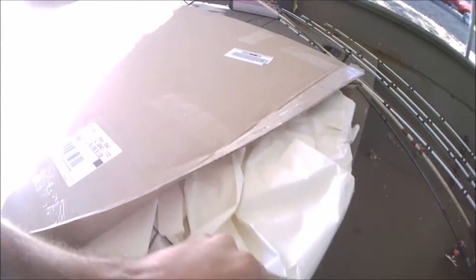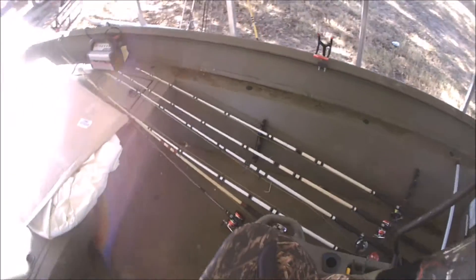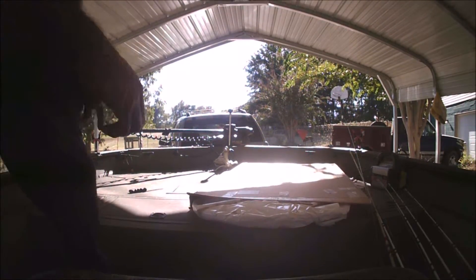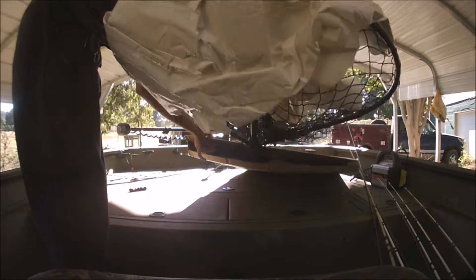Hold the camera and open the box. Wow, there's a net here!